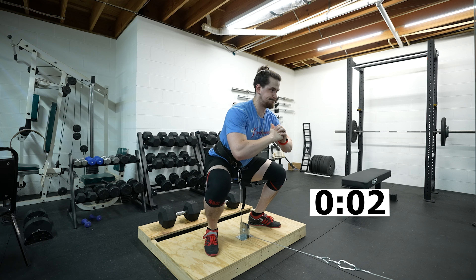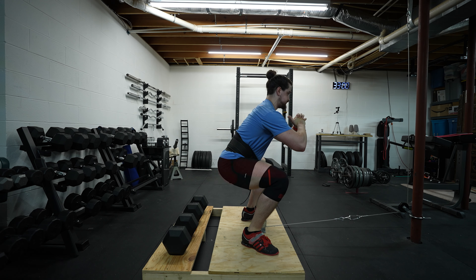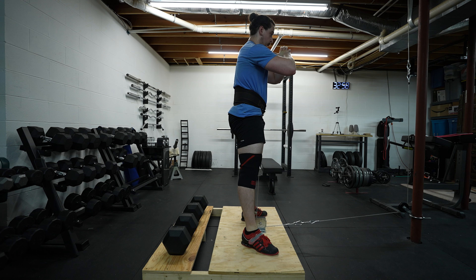Keep your spine neutral throughout the movement. When you reach the top, briefly squeeze the glutes and quads, exhale, take another deep breath in, and brace before descending. The descent should take 1 to 2 seconds. As you descend, your muscles will stretch like a rubber band, storing up force as they stretch. Explode up as soon as you reach the appropriate depth to take full advantage of this effect.